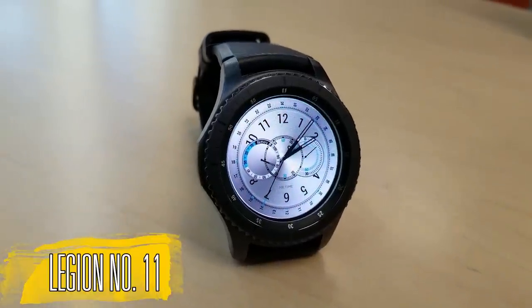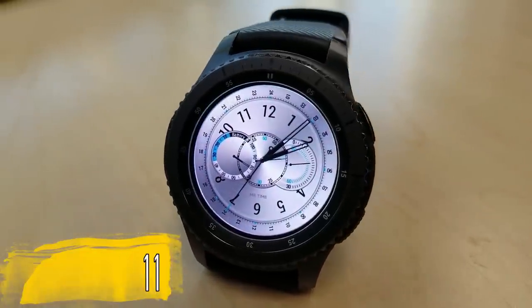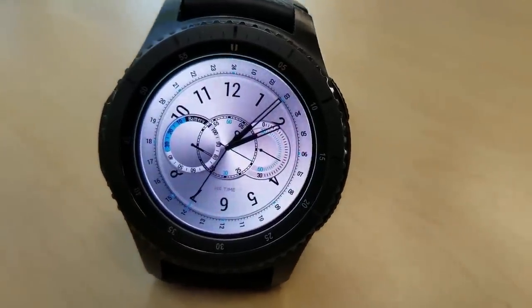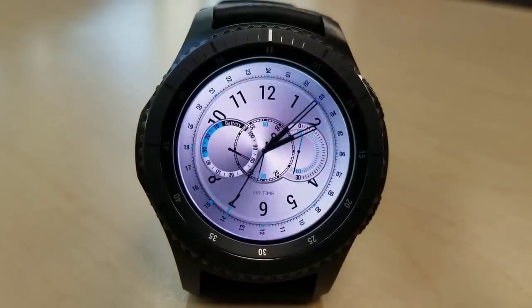First up in this second series is another classy looking watch face and this one comes in a silver metallic background with three dials. Your battery remaining is shown in the dial on the left hand side, a 60 seconds indicator is in the center, and then a 30 seconds indicator finishes it off on the right hand side.